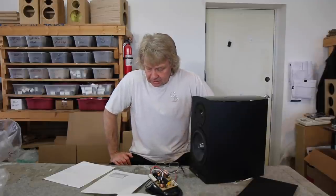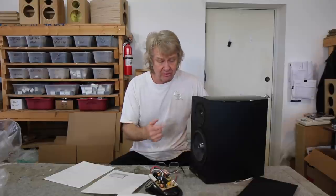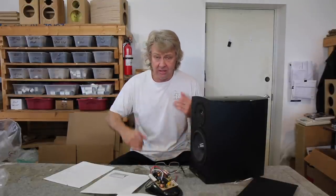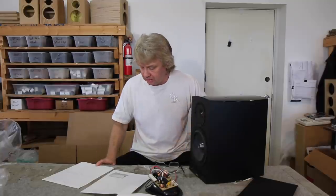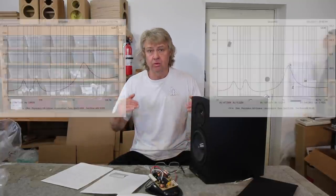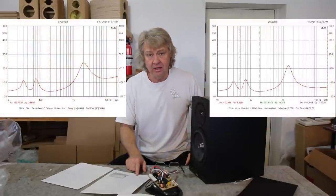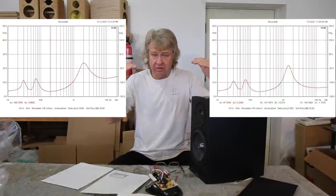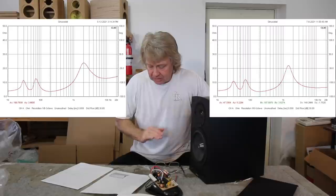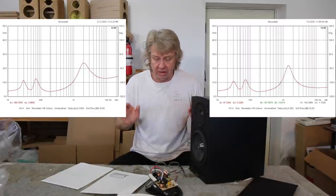One thing I did do when I designed the network: instead of just putting an inline resistor in line with the tweeter to bring the tweeter level down — which creates an impedance mismatch — if you look at the impedance response of the factory curve, you can see the tweeter level is much higher impedance than the woofer level. What I did was go in and use an L-pad to bring those levels down so the impedance is more balanced all the way across, so your amplifier sees the same load and it's a little easier to drive.